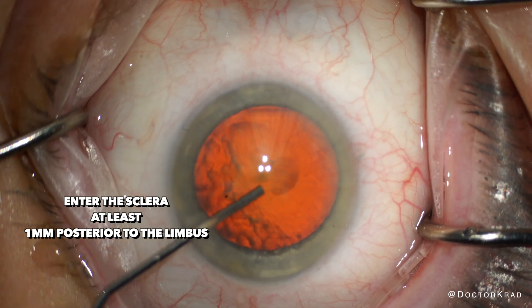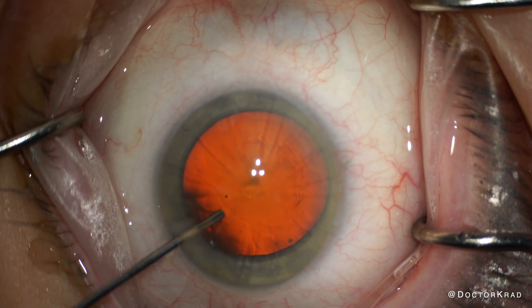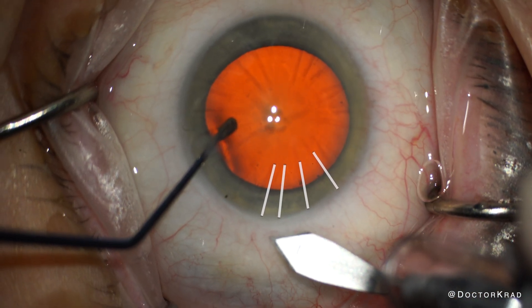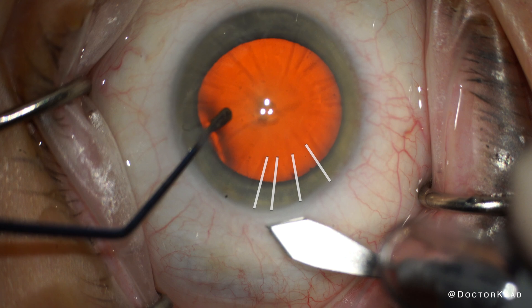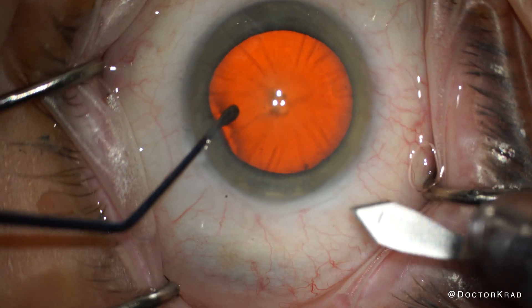There are different approaches to creating a scleral tunnel. Some perform a large conjunctival peritomy with scissors, but I simply make a groove through the conjunctiva and partially through the sclera. Here I make two passes at the groove because I don't think my first one is deep enough. If the scleral tunnel is too superficial, it won't be effective.